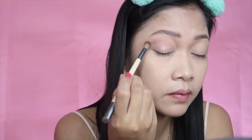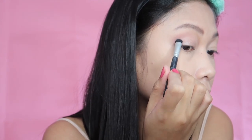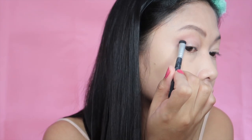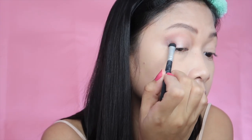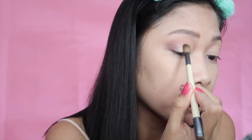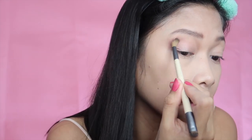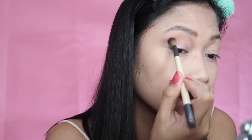Now we're using the blending brush to blend it all together. For the smudgy part, I'm going to use this dark brown color to smudge the outer corner of my eye to give it a little bit of an edge. You don't have to go in shockingly right away — start small and build it up. I'm being very careful with this color, trying a little bit and blending it in to see if I like it, because if you make a mistake at this step you might end up looking like a panda.